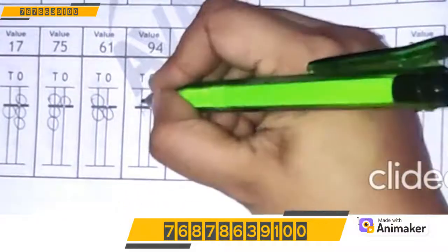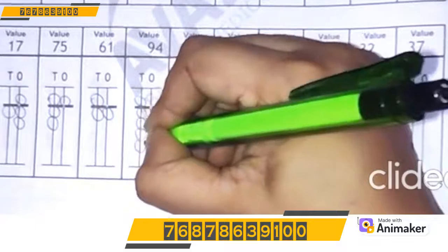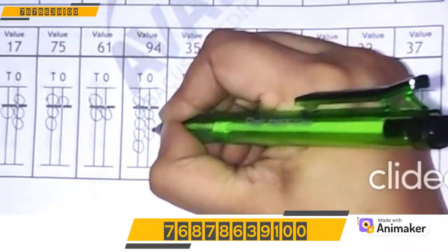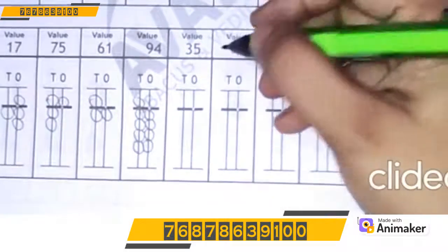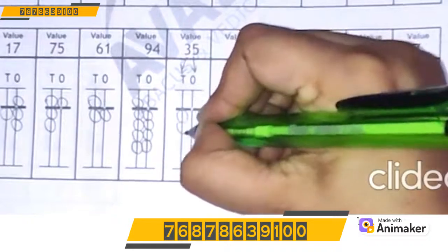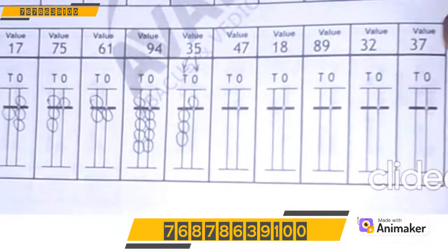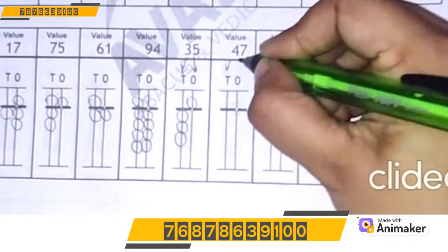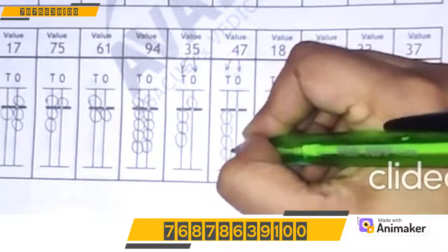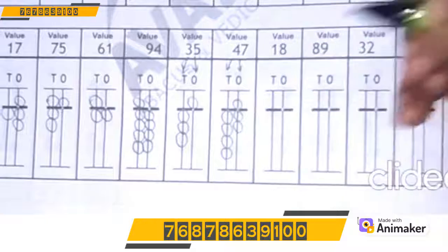Let's make 94: 9 on the 10's rod — 5, 6, 7, 8, 9. Very good! Let's make 4 on the 1's rod: 1, 2, 3, 4. Very good! Let's make 35: 3 on the 10's rod, 5 on the 1's rod — 1, 2, 3. Very good! Let's make 47: 4 on the 10's rod, 7 on the 1's rod. 1, 2, 3, 4. Very good! For 7: make 5, 6, 7. How nice!